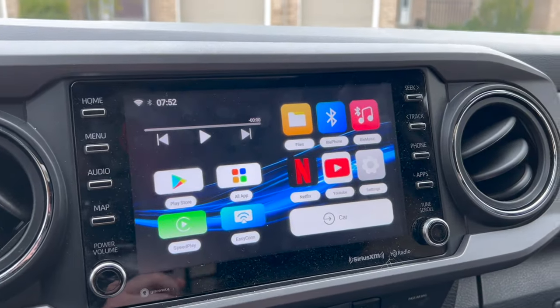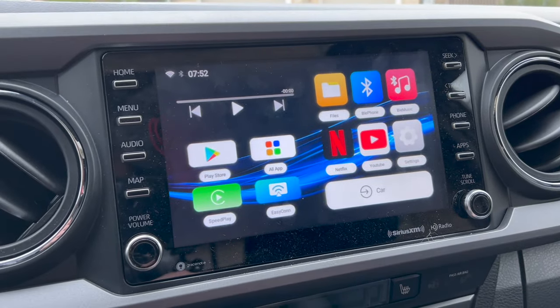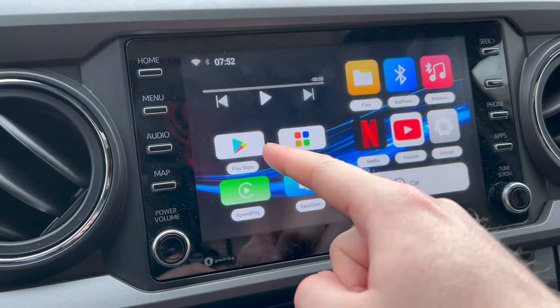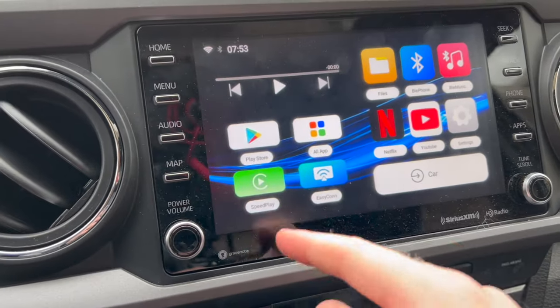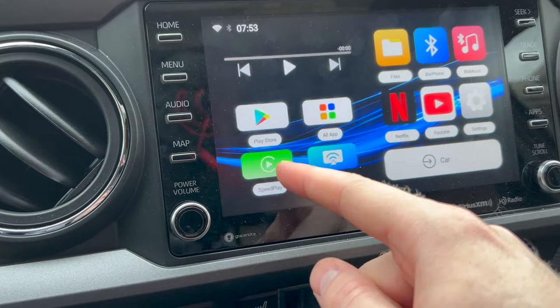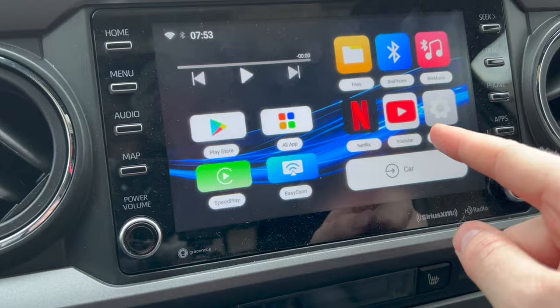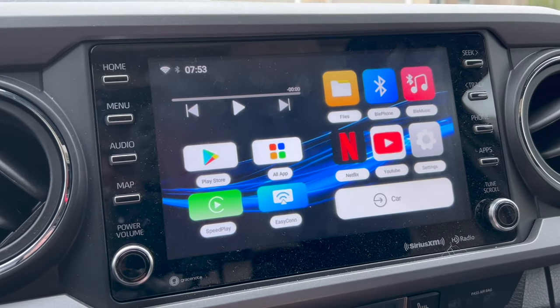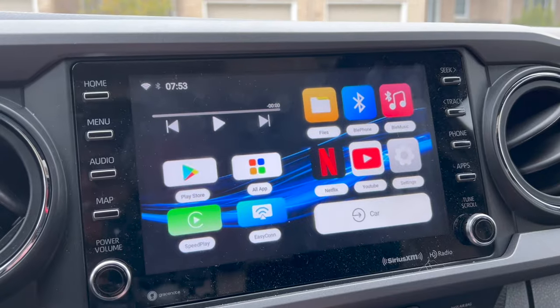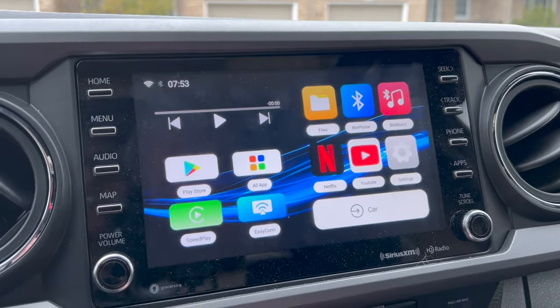Going over the front-end UI of the AI Box, you have a lot of awesome apps here. You have a Play Store to download additional applications, SpeedPlay is essentially what we're using as CarPlay, and then — which is pretty awesome — you have Netflix and YouTube. So if you're on road trips with family and they want to watch videos, definitely check those apps out.